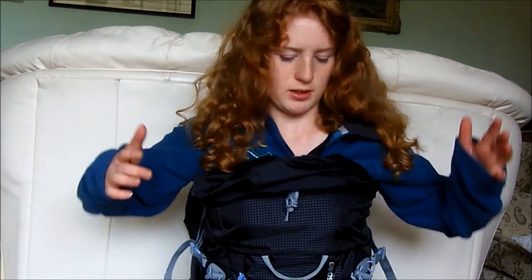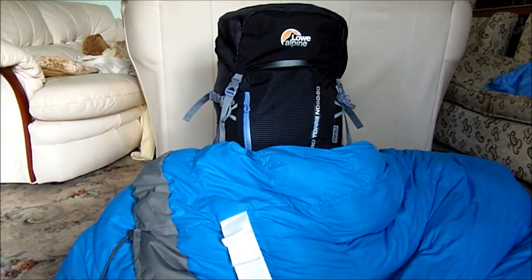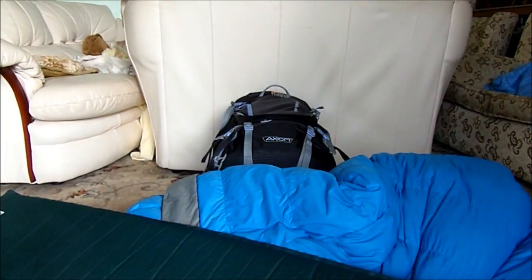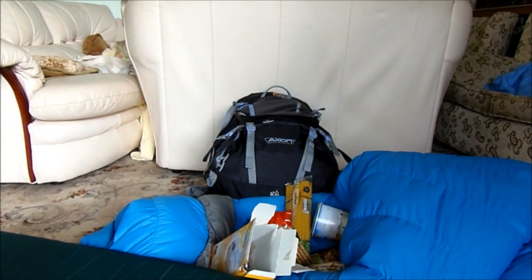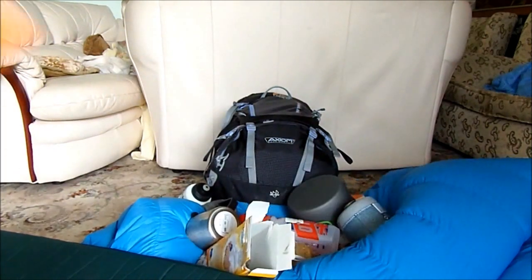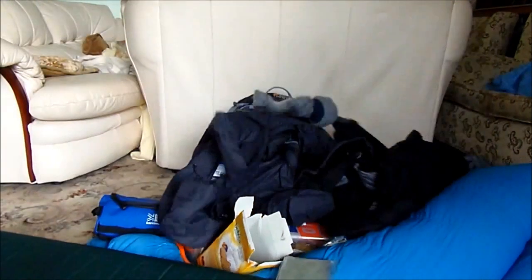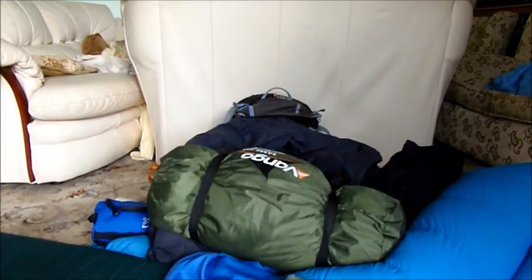That may sound like a lot of space, but when you think about the amount of stuff you actually have to fit in that bag — a sleeping bag, a roll mat, lots of food and water, all the other bits you seem to need on D of E, a sleep mat, a wash kit, plenty of spare clothes, and a tent — it isn't actually that much room.